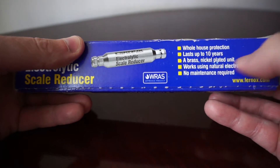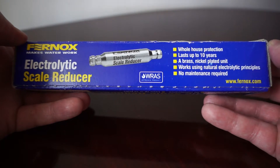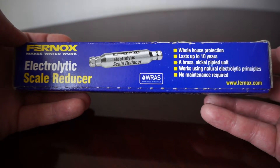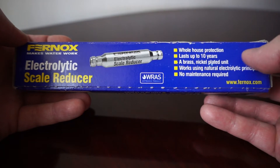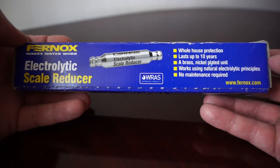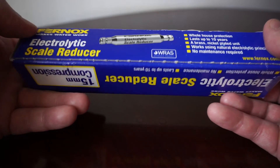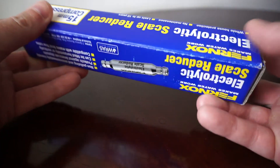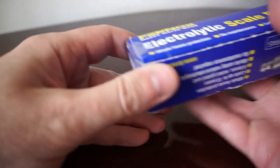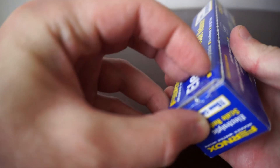Again, it's for the entire house. The warranty is one year, but this will last up to 10 years depending on how much water flows through the pipe. It is made from brass and is also nickel plated. It works using natural electrolytic principles, and again we see that we do not need to maintain it in any way.